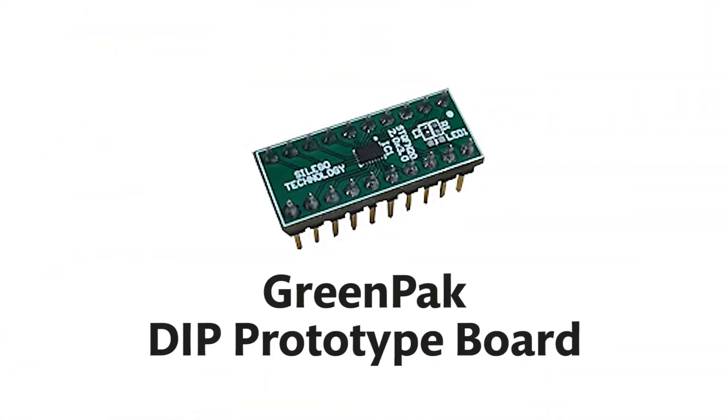If your target GreenPack doesn't have I2C, we've also created a DIP prototyping board for all of our GreenPack products, which can be programmed using our universal development board and DIP socket adapter. Once you're satisfied with your design,